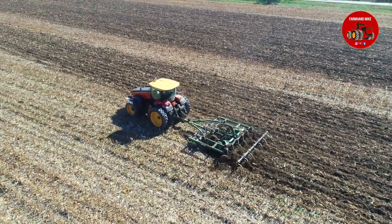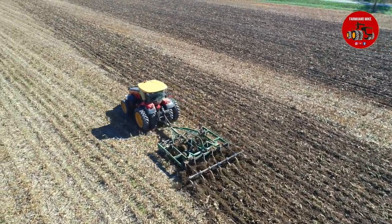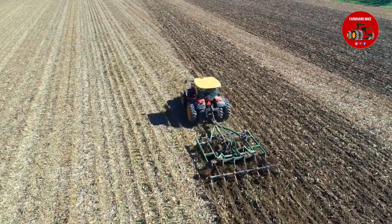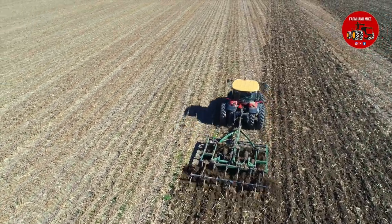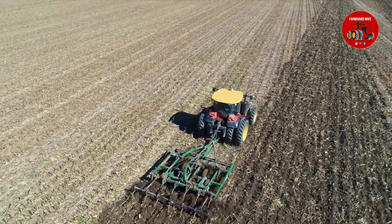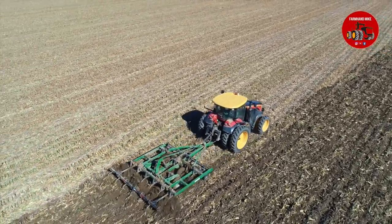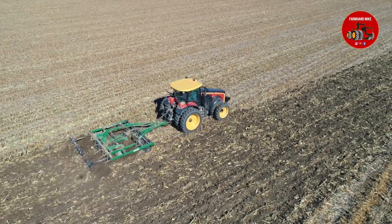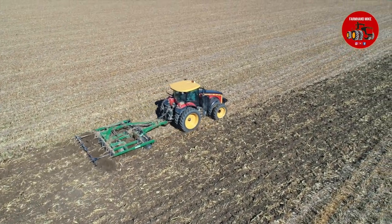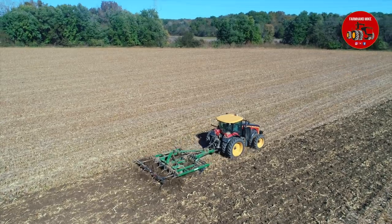They said they had not used this chisel in several years and got it out this year. This was some river bottom ground they were chisel plowing. Another neat thing — when I got to this farm I did not know these guys, Sisson Farms is their name. When I got here, first thing they said was, 'Hey, we know who you are. We watch all your videos.' So always good to run into people when you hear that.